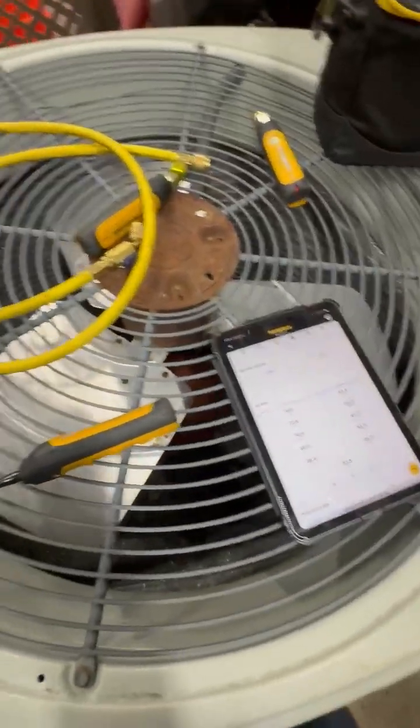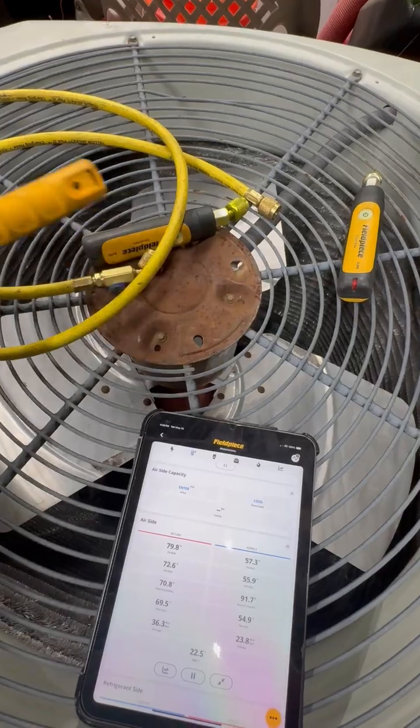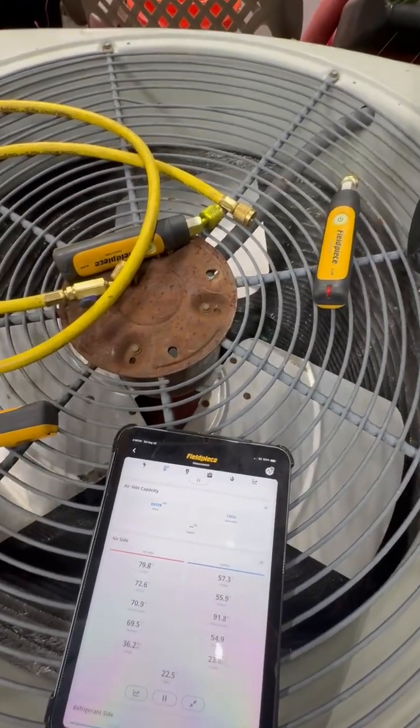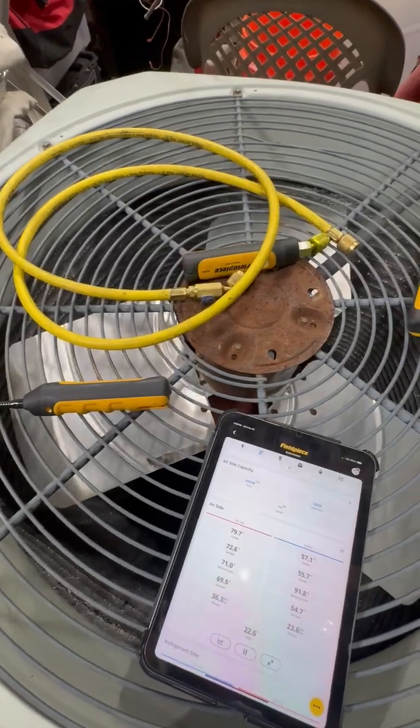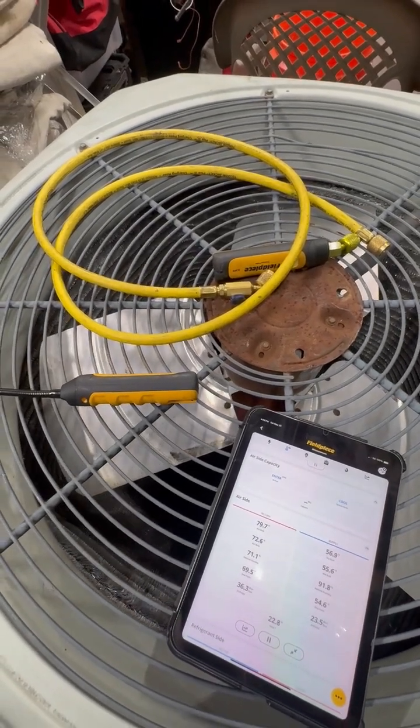Hope you guys learned something from this video. I highly recommend these Field Piece gauges — go ahead and get you some. I've got a link down below that would help out with this channel, but all in all it's a good investment.